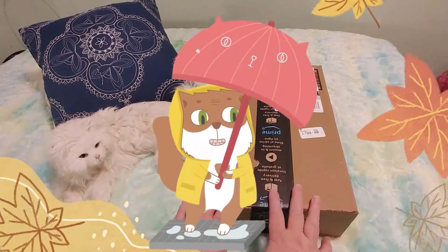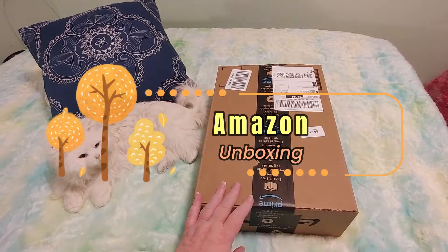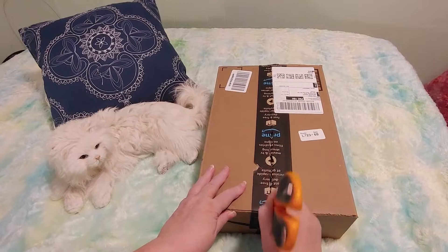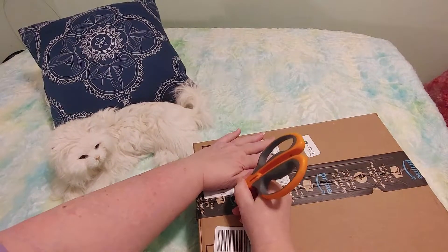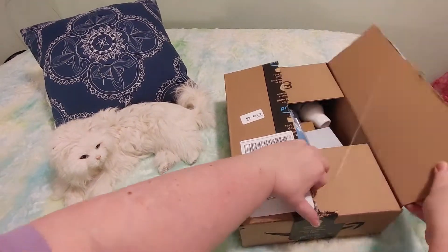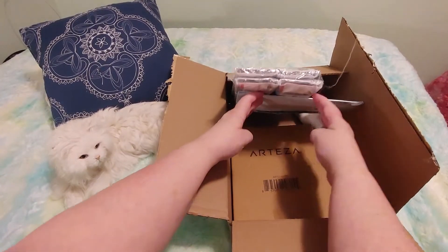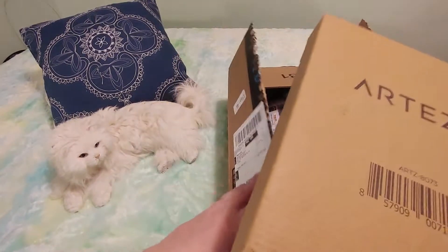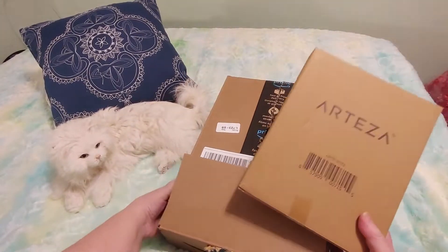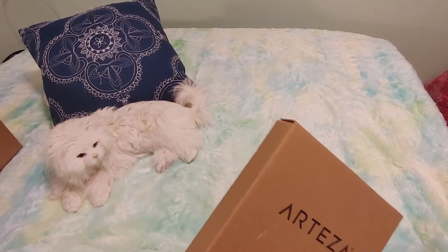Hi guys, this is Crafty Cat, welcome back to my channel and welcome if you're new. We have a brand new Amazon unboxing video, so let's just get right to it and open this box. There's a bunch of stuff in here, and there is one thing in particular that I wanted to grab today to show you guys, and that is this.